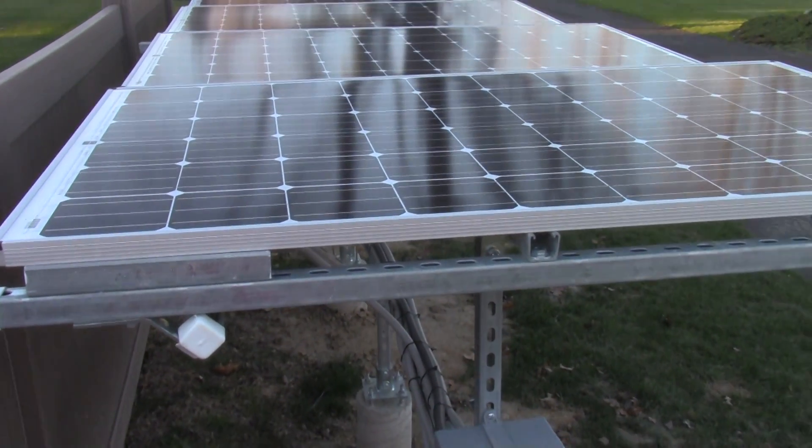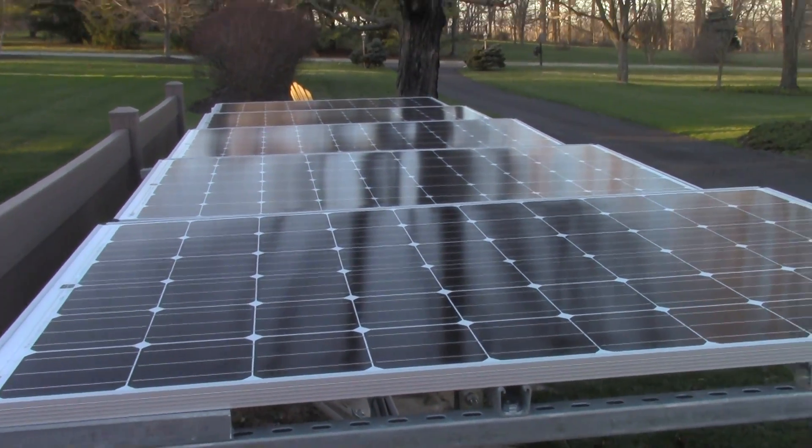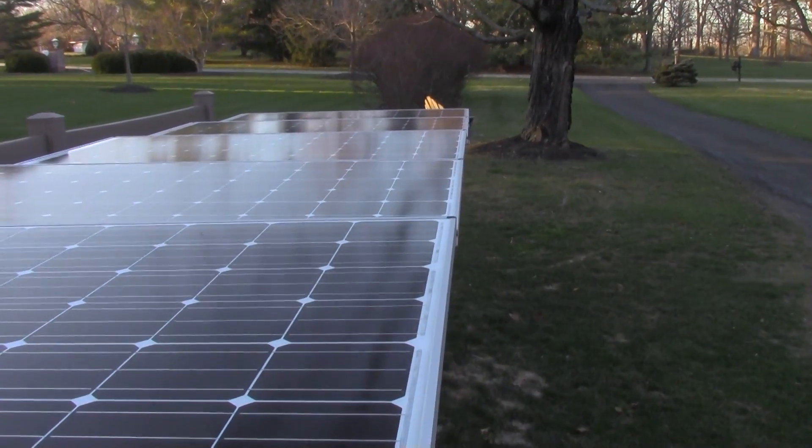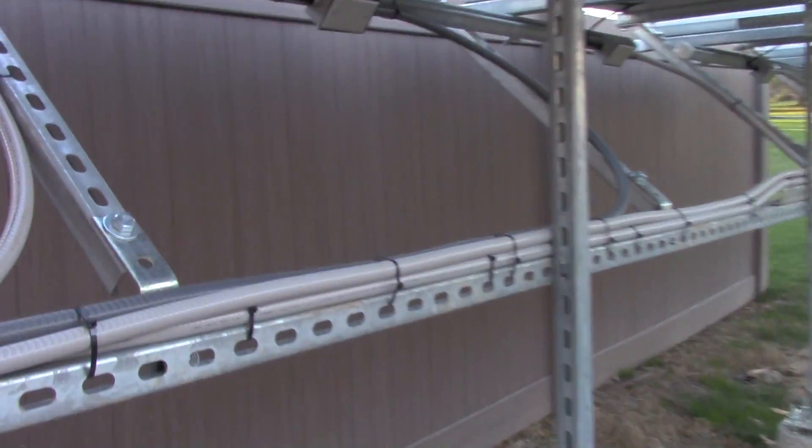There are five 285-watt panels, made in America. I'm going to show you what brand they are. We get these at pretty much around a dollar a watt, plus tax.